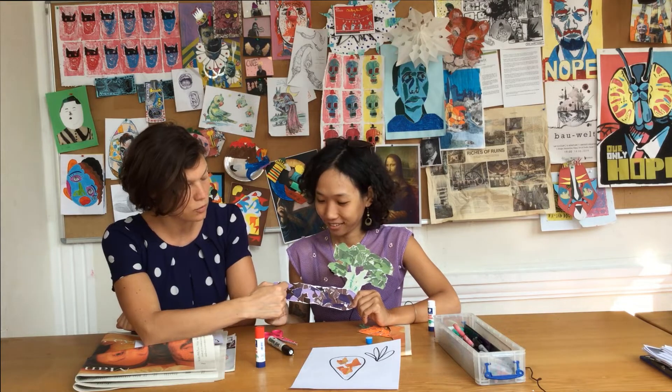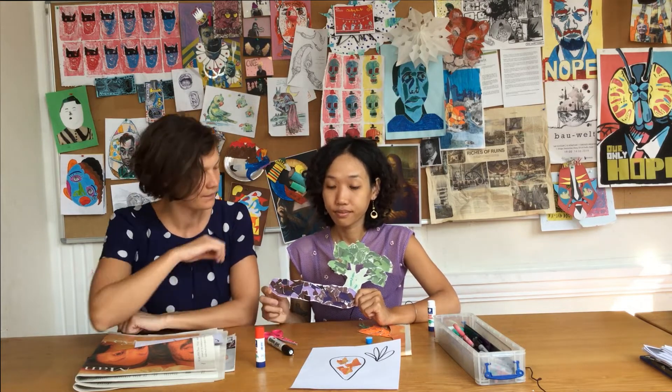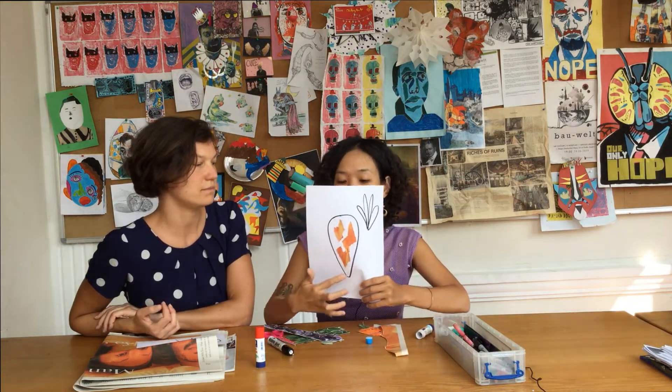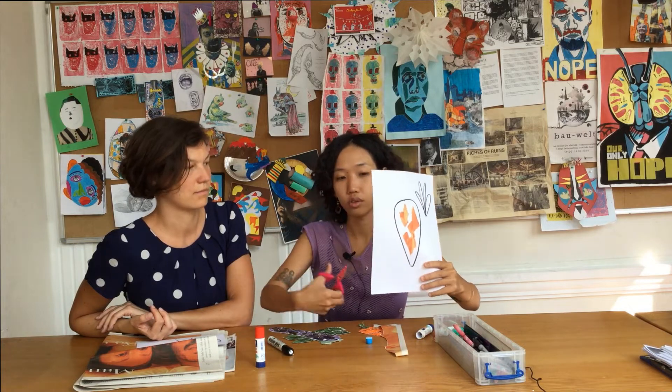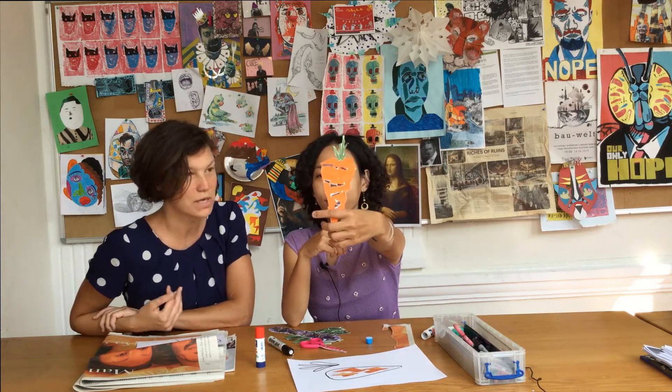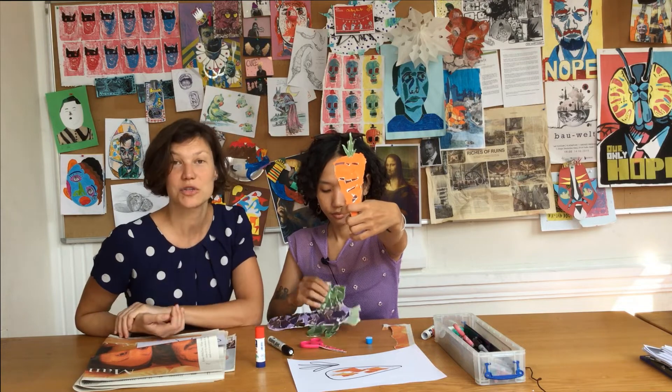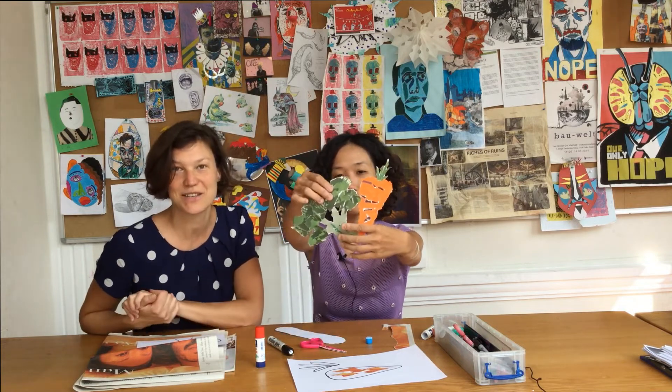Das bedeutet, dass ihr sie übereinander klebt. So it's all about tearing paper and sticking it on your object. After that, you cut this out. Wenn ihr damit fertig seid, könnt ihr eure Karotte, Brokkoli oder welches eben euer Lieblingsgemüse ist, noch ausschneiden und dann seid ihr schon fertig.